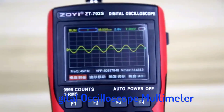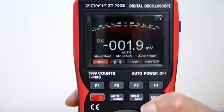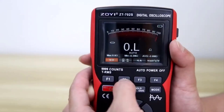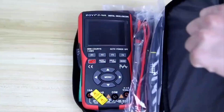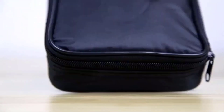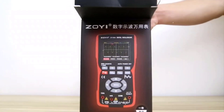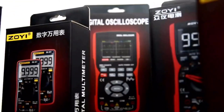Hi guys! Are you looking for the best digital oscilloscope multimeter? If you're looking for a new digital oscilloscope multimeter, then you're in the right place. In this video, we're going to review the top 5 best digital oscilloscope multimeters on the market. You'll get to see all of them and select the best one based on personal preferences, reading reviews, and orders.